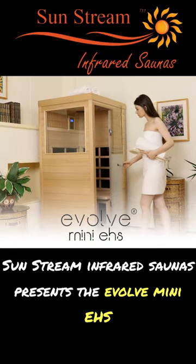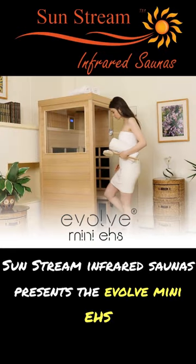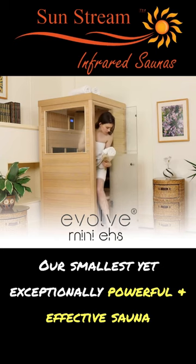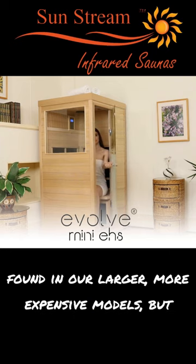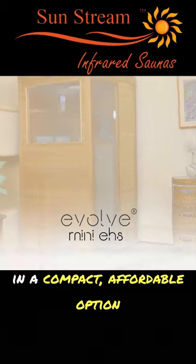Sunstream Infrared Saunas presents the Evolve Mini EHS, our smallest yet exceptionally powerful and effective sauna. The Evolve Mini features the same premium features found in our larger, more expensive models, but in a compact, affordable option.